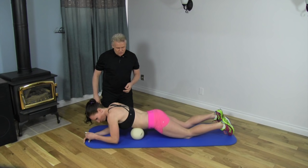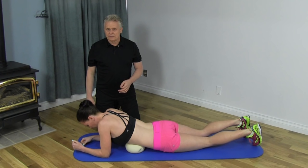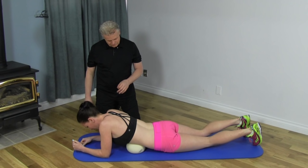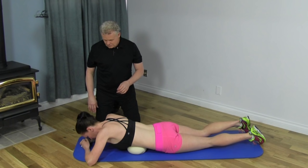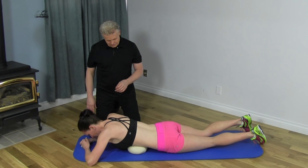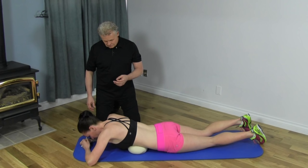When we first start, we want to use just a little bit of compression. A great way is to just lie on the ball, stay in one position, find a comfortable spot, and focus on slow, deep breathing. You can control the amount of pressure on the ball by changing the weight on your elbows. We're going to take four or five deep breaths in one area, and then start getting a little bit of motion, moving from side to side.